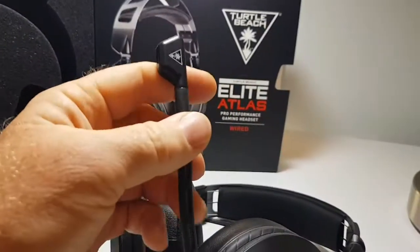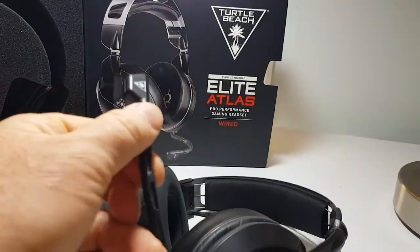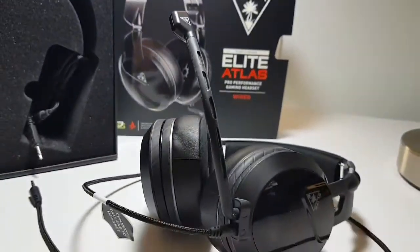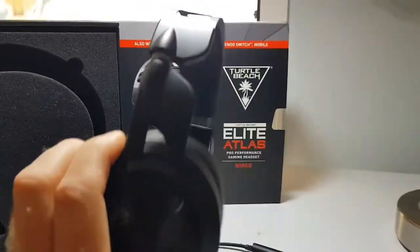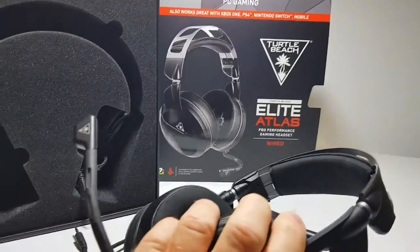I can hear things that a lot of other people can't hear through their headsets. The boom microphone — it's nice because you can bend it in any position you want to, and it stays there. They're not overly heavy on your head. I've really enjoyed them.